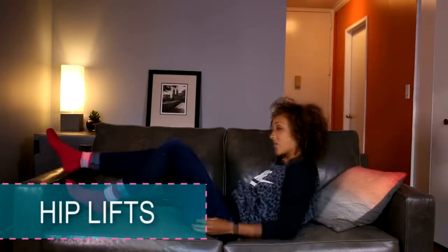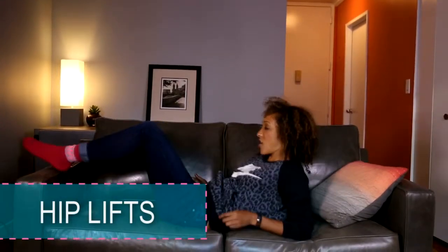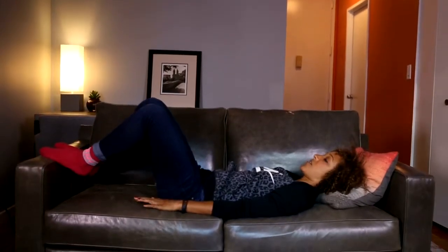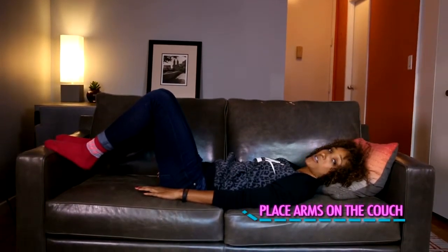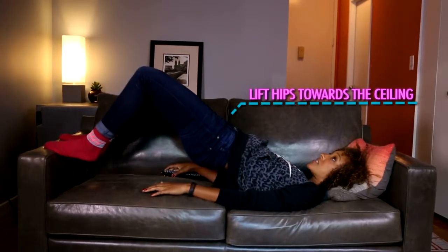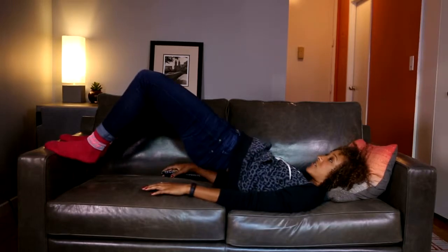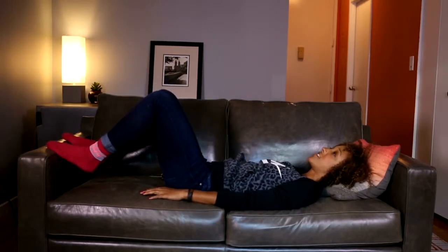Second exercise: go ahead and lower yourself so your feet are on that armrest. Do some hip lifts — my arms are going to be on the couch. These are going to activate our glutes and our hamstrings. Lift all the way up towards the ceiling and lower down. I'm going to do this for about 30 seconds.